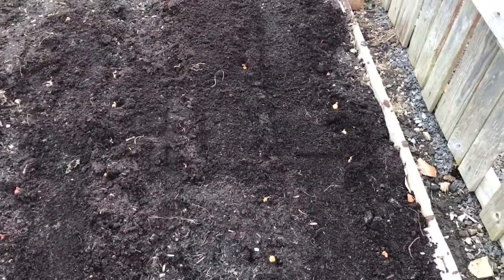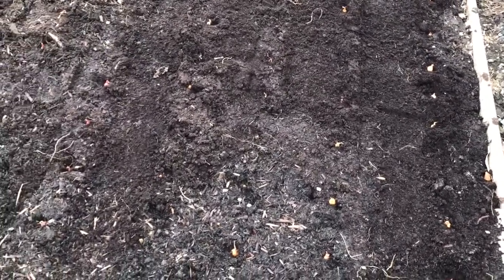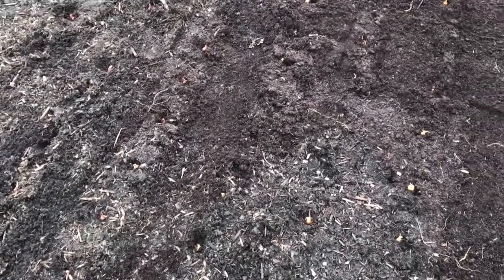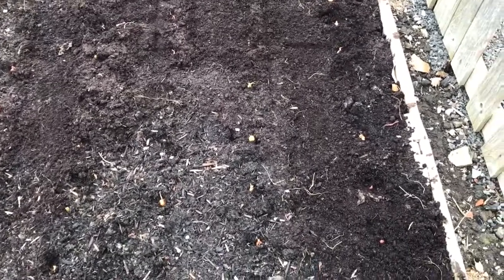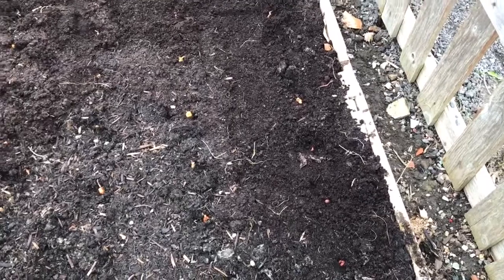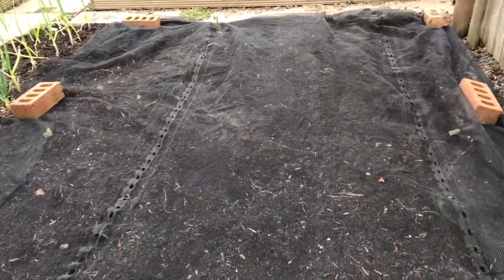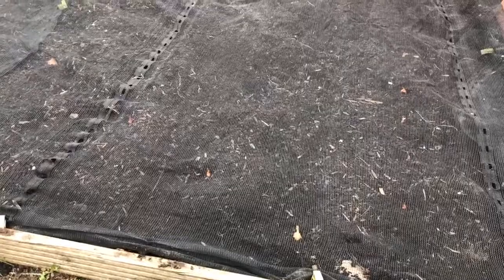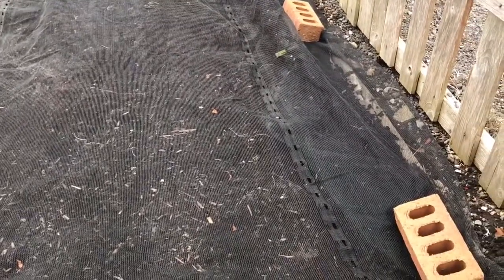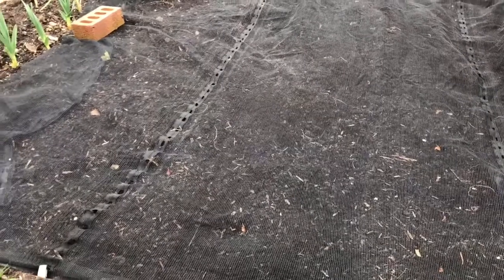I'm just going to put a bit of netting over the bed to stop the birds from pulling up the onions. Sometimes birds can mistake the tops of onions for worms and pull them up. Also, the onions can push themselves out of the ground as the roots develop. I've put some scaffold netting over the tops of the onions, pegged and weighted it down with a few bricks. As soon as I see the onions starting to produce green shoots, I'll remove the netting because I'll know they're well rooted and the birds won't bother pulling them up.